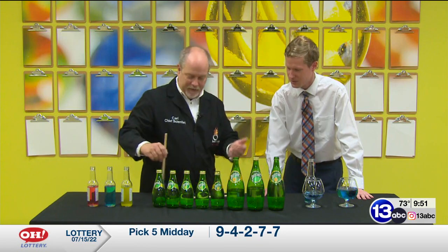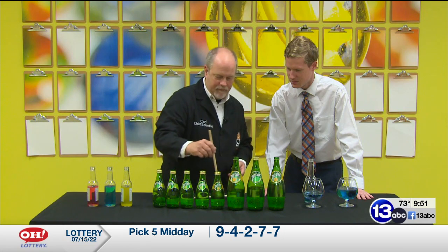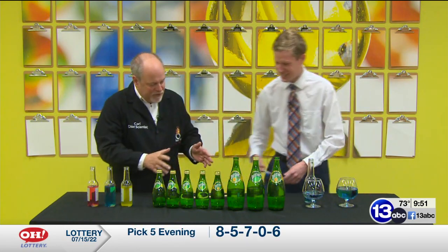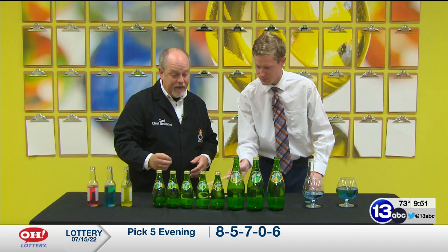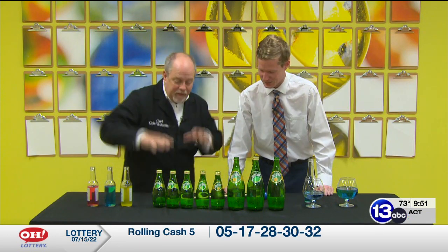And we get a scale — you can play music. It's fantastic. What we're getting to happen here is the glass is vibrating. The amount of water changes the pitch.